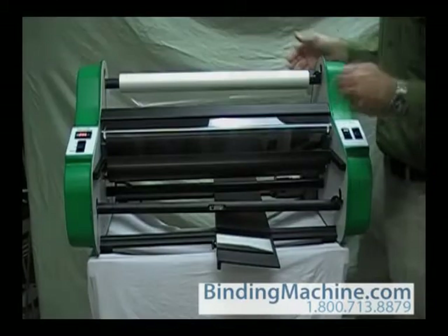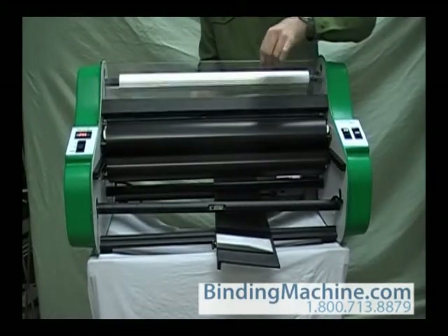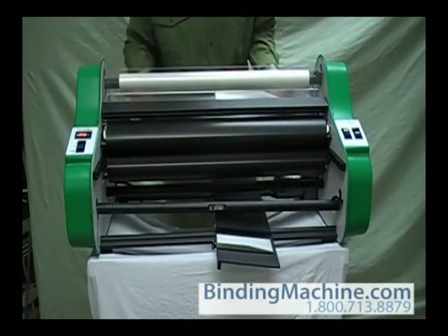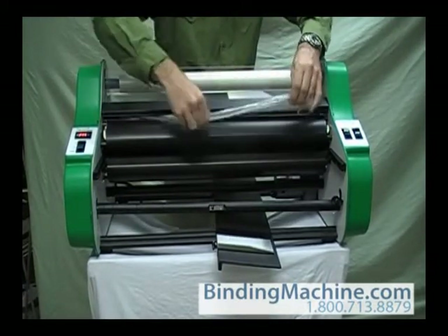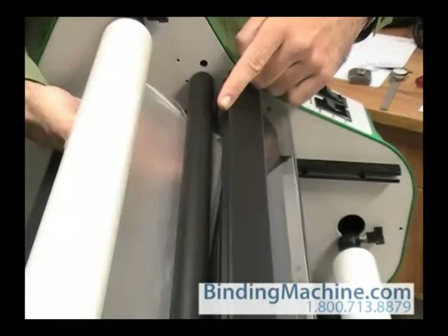Pull 6 to 12 inches of film from the roll. Lift the safety shield. Pass the film under the upper idler bar and drape over the heat shoes. Make sure the shiny side of the film is against the shoes.